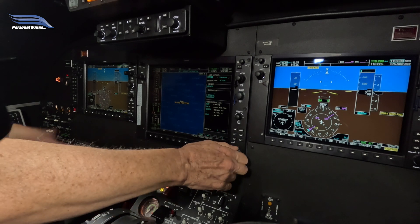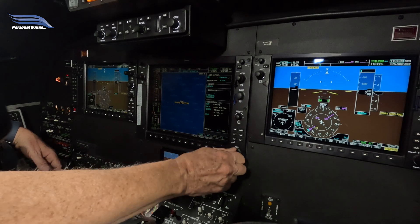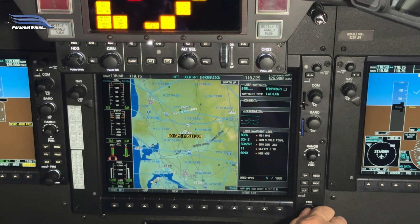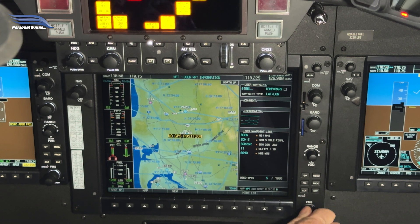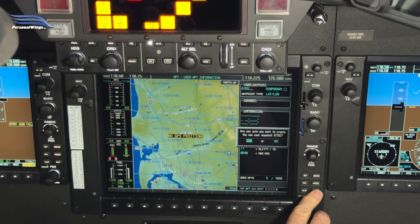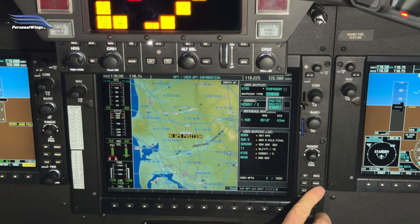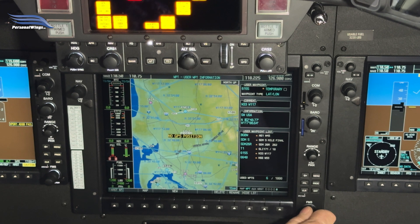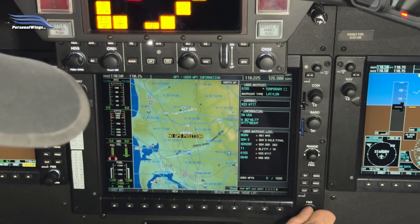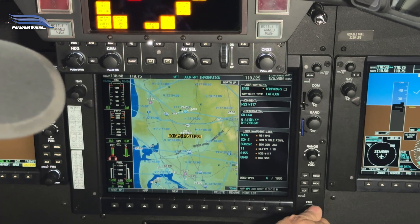Let's build another waypoint just so you can see it — one more applicable for our route. Let's say we're going to do North 61° 52'. So we come here and enter North 61 and 52 — I just use that for the notation. Come down through here and we're going to create it. For waypoint type, you don't want radial distance, which is what it defaults to. What you want is lat-long. Then you come down here and enter where you want to be — let's say 61 North, so we put 61, then come over to the degrees and put that at zero.